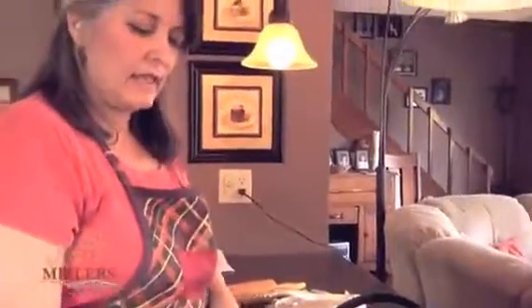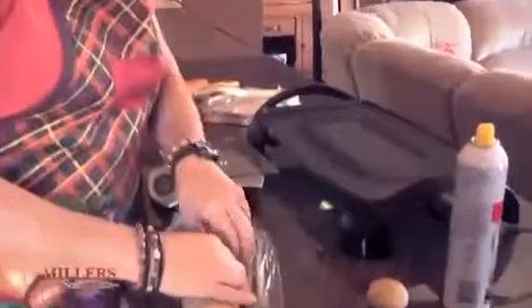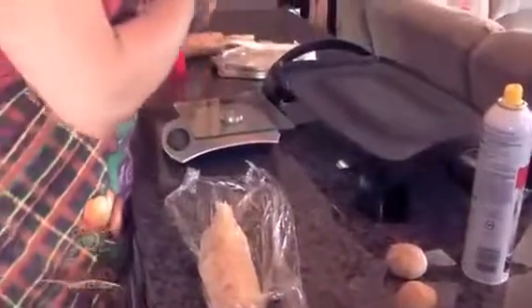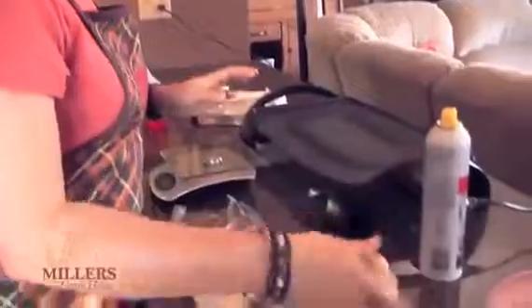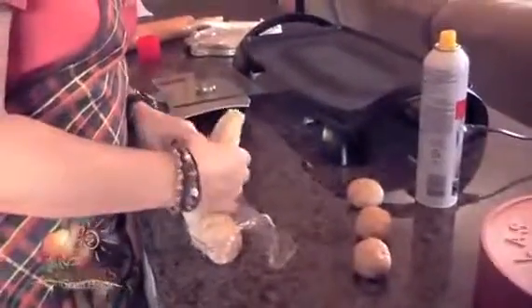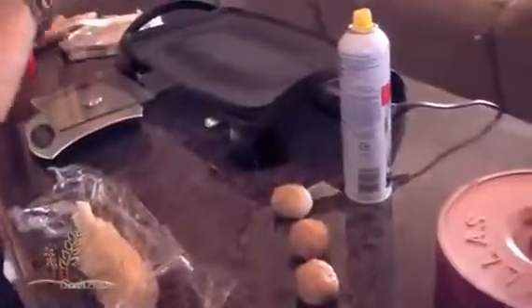Some people have an electric tortilla press and I think it's an awesome thing if you know how to work it. For some reason I didn't do well with one and it cost too much, so I ended up opting for a very cheap little manual tortilla press. I envision cooking my tortillas on a flat rock one day, so it works well to have a tortilla press that doesn't require electricity. Let's do four of these so I can give you a few variations of how you can get them to work.